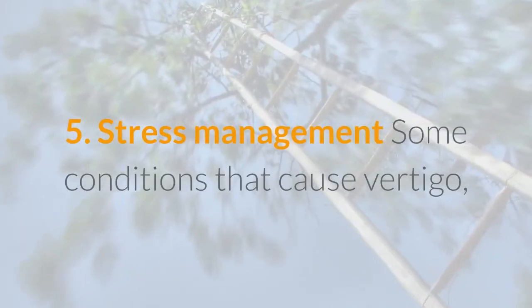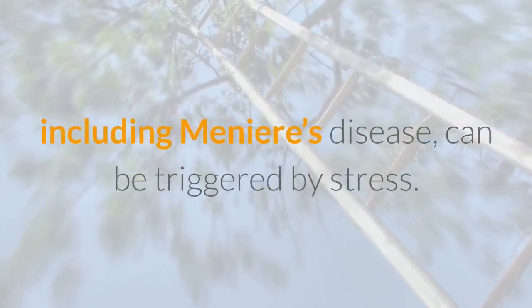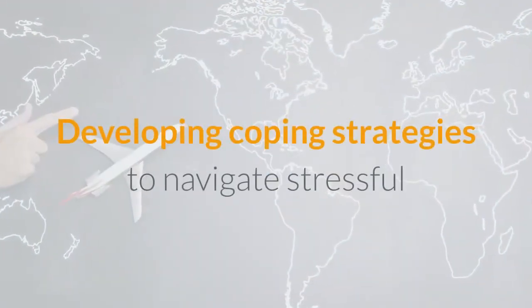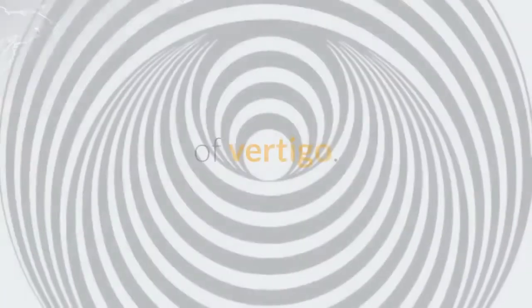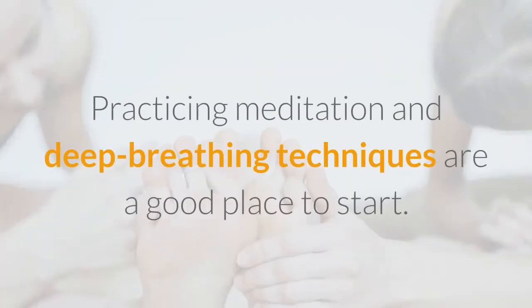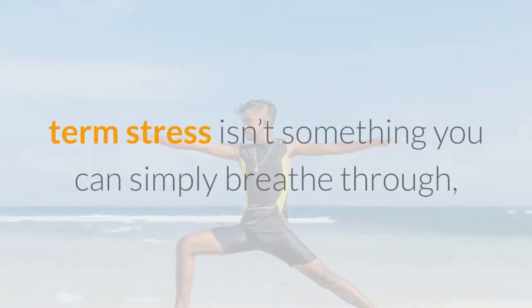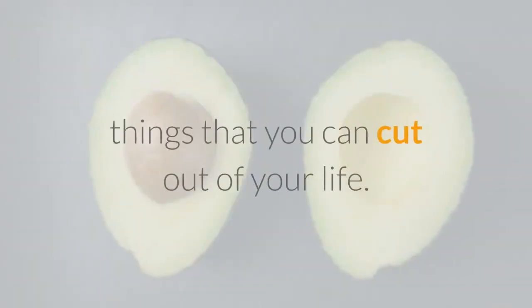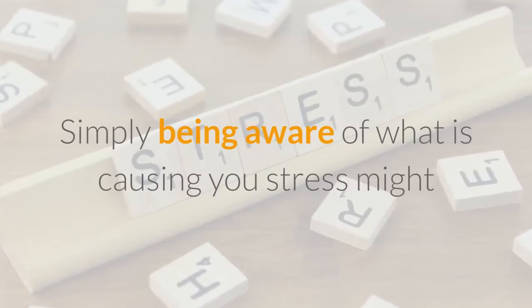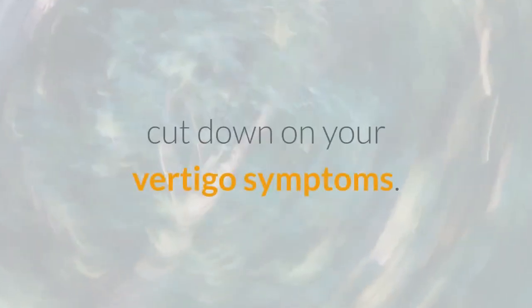Stress management: Some conditions that cause vertigo, including Meniere's disease, can be triggered by stress. Developing coping strategies to navigate stressful circumstances could decrease your episodes of vertigo. Practicing meditation and deep breathing techniques are a good place to start. Long-term stress isn't something you can simply breathe through, and often the causes of stress aren't things you can cut out of your life. Simply being aware of what is causing you stress might help decrease vertigo symptoms.